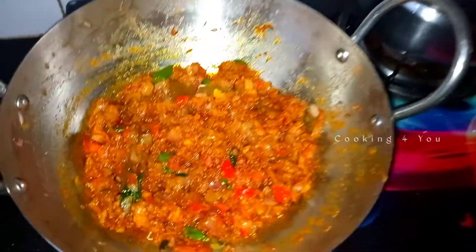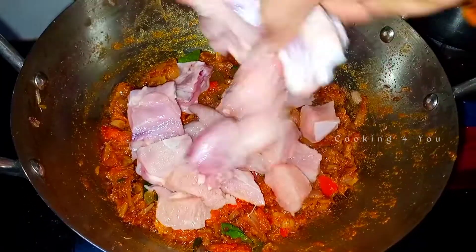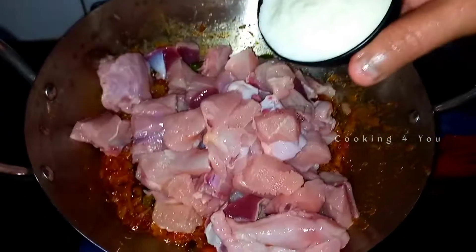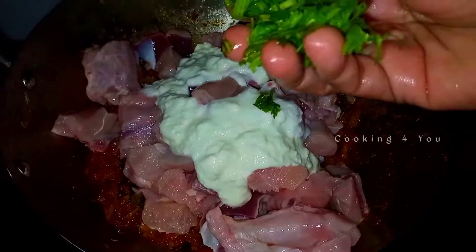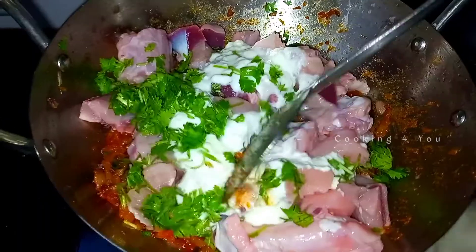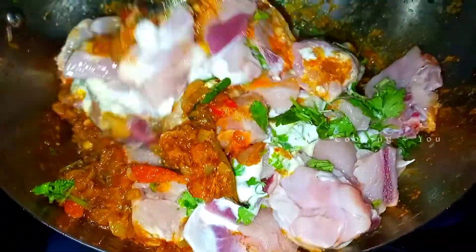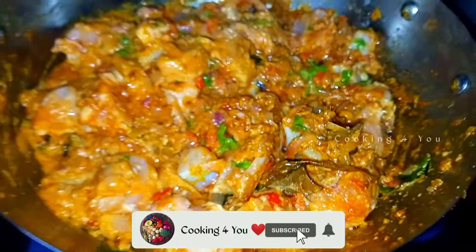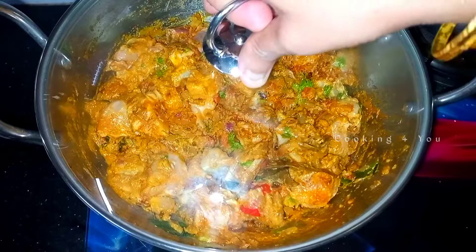I am going to cut the chicken at this stage — cut it in medium size and wash it. Now let's do it. The chicken is cooked in a cooker so it is very soft. Add a little bit of salt and the chicken will be very soft. Put the lid on for 10 minutes.